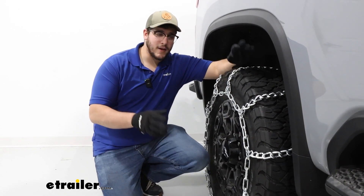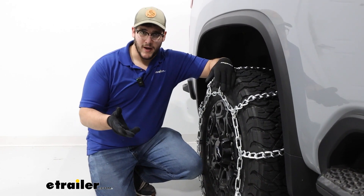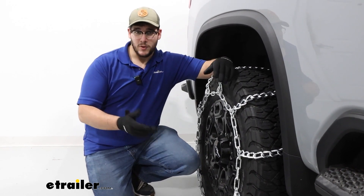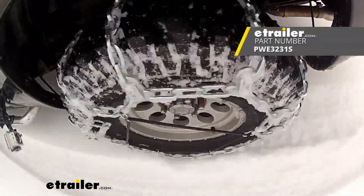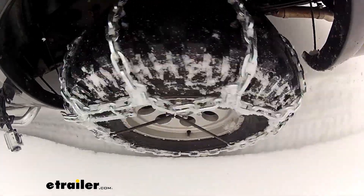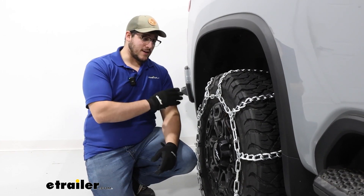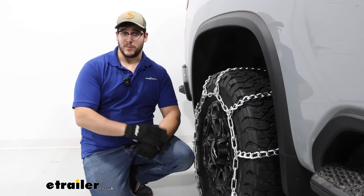I think this is going to be a great option for you if you're looking for something that's going to get you through more moderate snow and ice conditions. If there is a lot more ice buildup and you need more bite through that ice, what I suggest doing is investing in some square link chains or some with V-bars on them — we have plenty of options on our website. But if you're just trying to get through those moderate snow and ice conditions, then I think this is going to do you just fine. As far as getting them on, if you're curious about how we did it, just stay tuned and we'll walk you through the process.